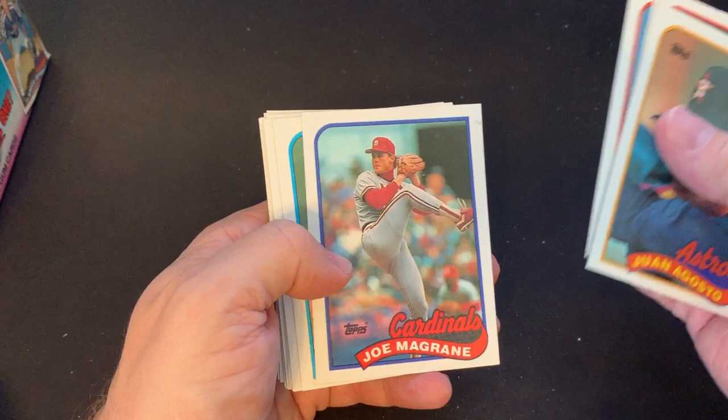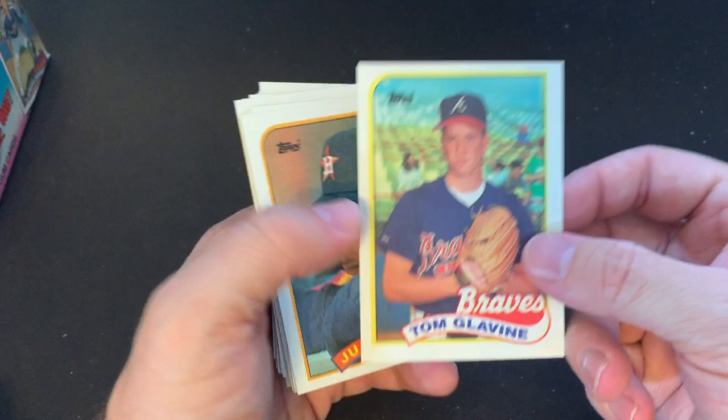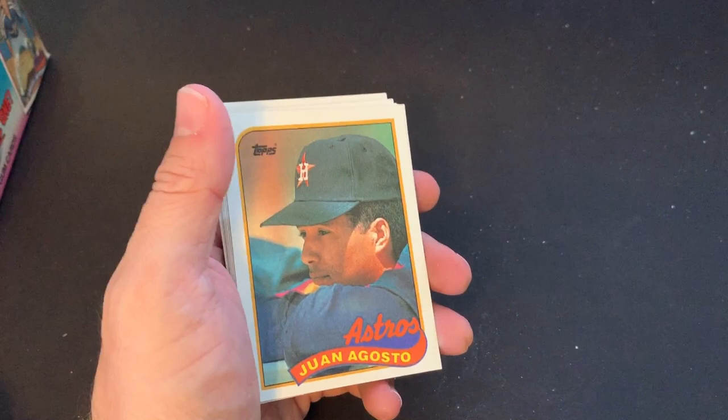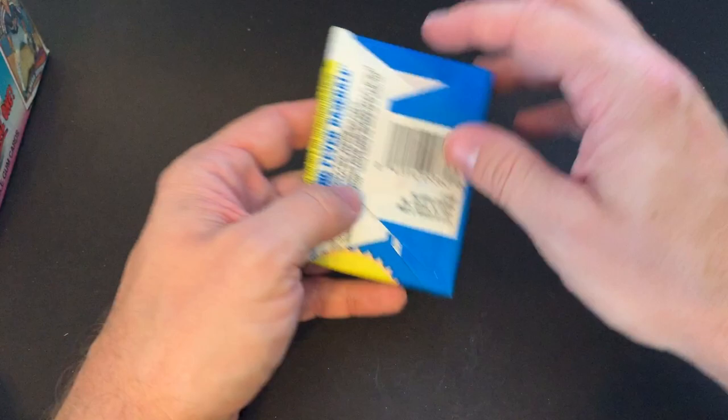These cards — there's Tom Glavine. It's a second-year card, not a rookie. I had pulled a Tom Glavine rookie card out of the '88 rack packs I shared with you guys. I really like those Braves pitchers — Greg Maddux, Tom Glavine, John Smoltz — they had an amazing pitching rotation there for a while. I've said in before videos that I was born in Georgia and lived in South Carolina for a while, which is how I became a Giants and Will Clark fan. But I do always keep my eye on the Braves.